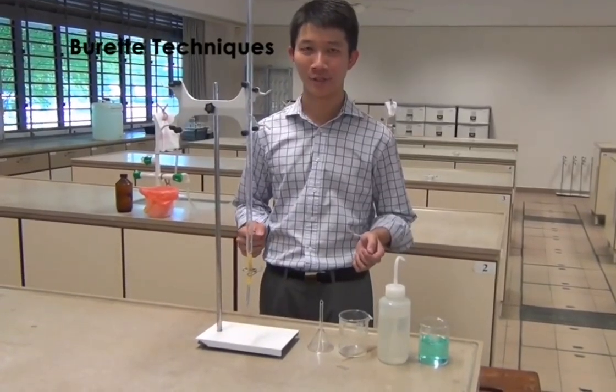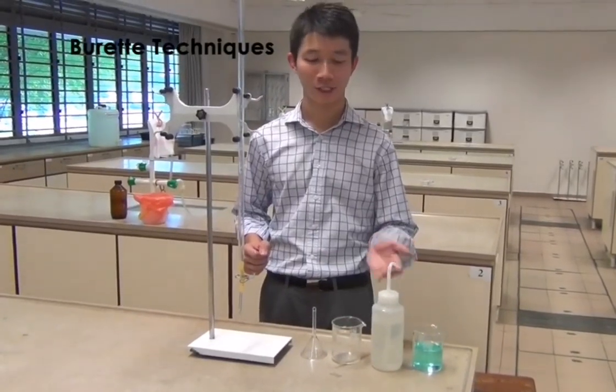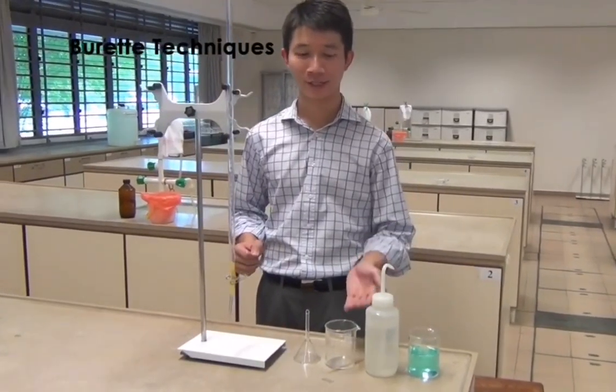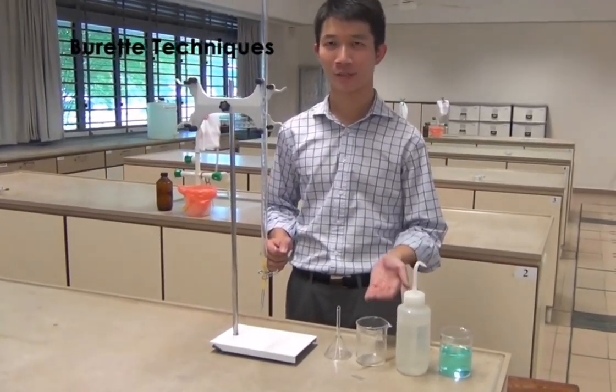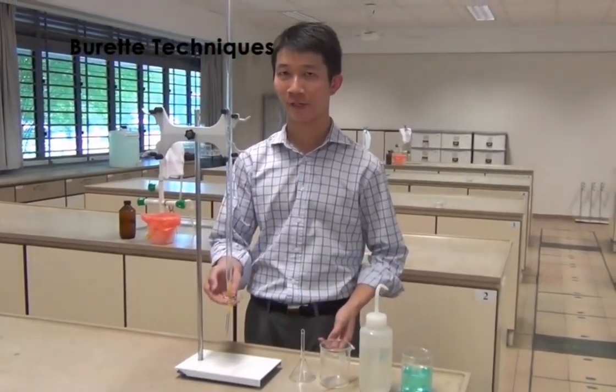What are the apparatus that you need? You need the solution that you will be filling the burette with, deionized water, a glass beaker as the waste beaker, a glass funnel, a burette, and the burette clip.